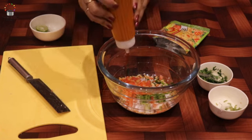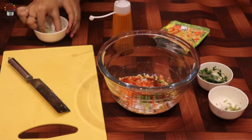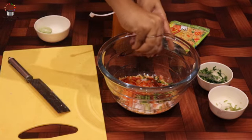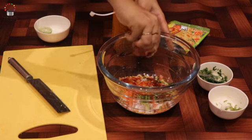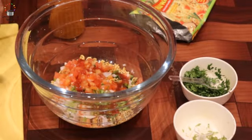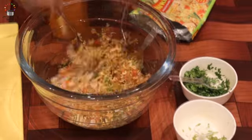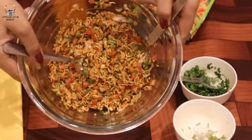It looks good. Mix everything well and enjoy it instantly. So it's very simple to make.